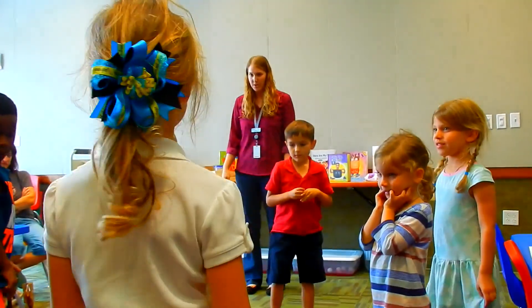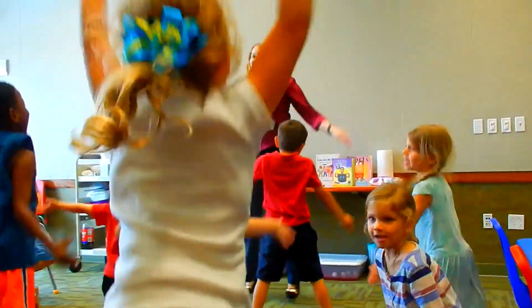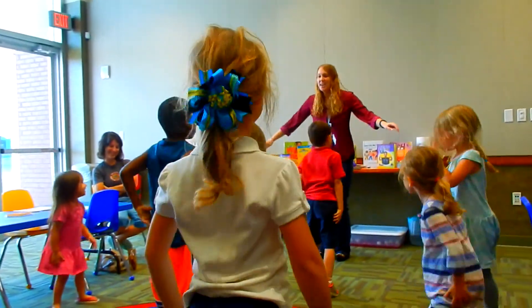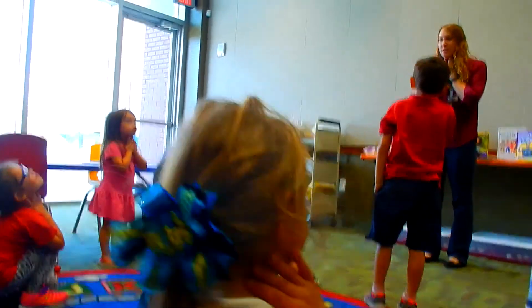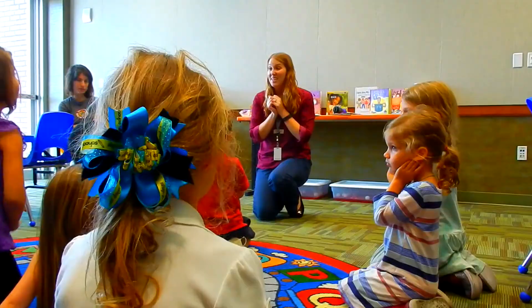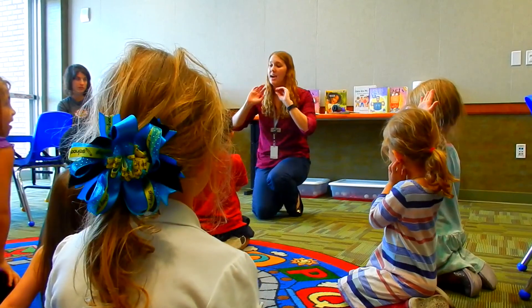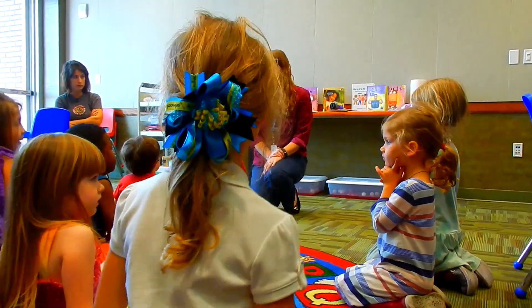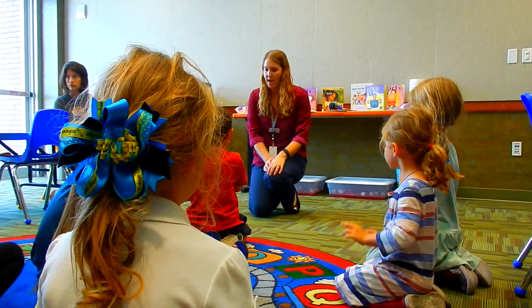Everyone, put your hand on your chest. Can you feel your heart beating? Can you feel it go ba-bump, ba-bump? Let's get real quiet and still. Can you feel your heartbeat? We're going to do 10 jumping jacks. Are you ready? One, two, three, four, five, six, seven, eight, nine, ten. Okay, let's get quiet and still and feel our heartbeat again. Is it faster or slower? That's because when we work hard and we play hard, our body needs more oxygen and blood throughout it. So our heart beats even faster so it can work twice as hard to get blood everywhere.